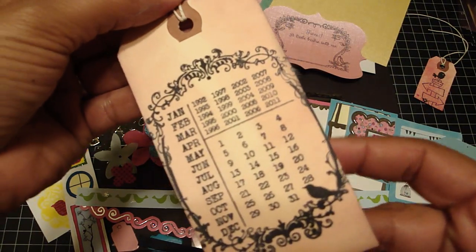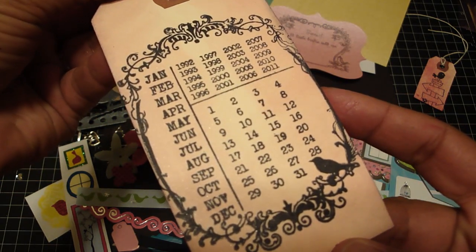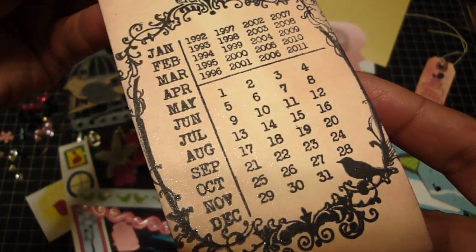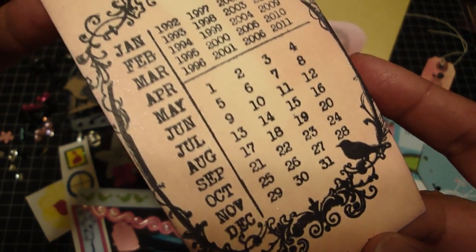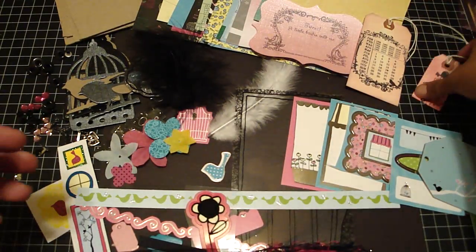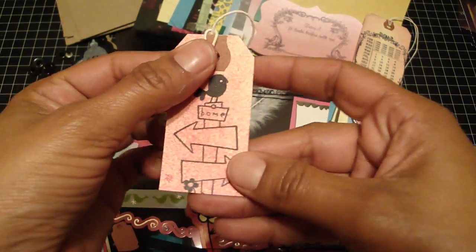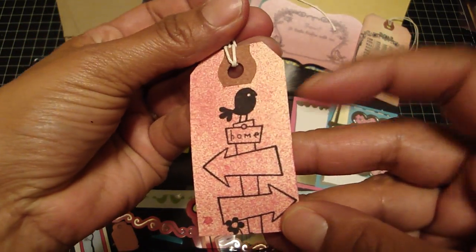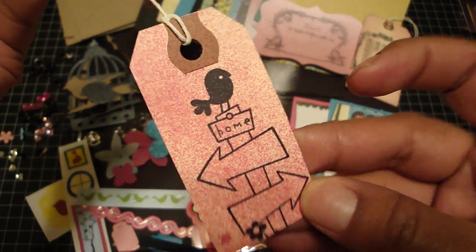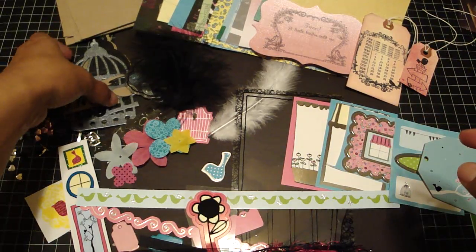On this tag I used the new Spun Sugar ink by Tim Holtz, inked the tag, then stamped it with a Heidi Swapp calendar stamp, and added pearl glimmer mist over that. This is another stamp I recently purchased — I love how the bird is standing on a sign with arrows going in opposite directions. This has also been glimmer misted.